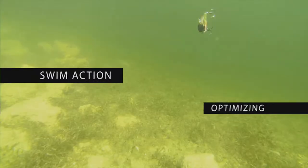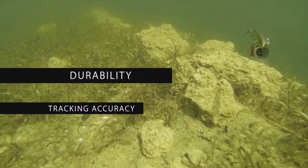Optimizing swim action, durability, and tracking accuracy right out of the package.